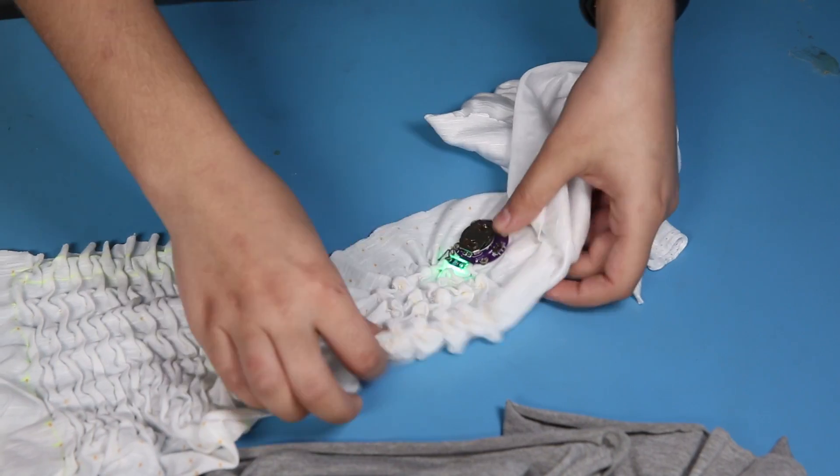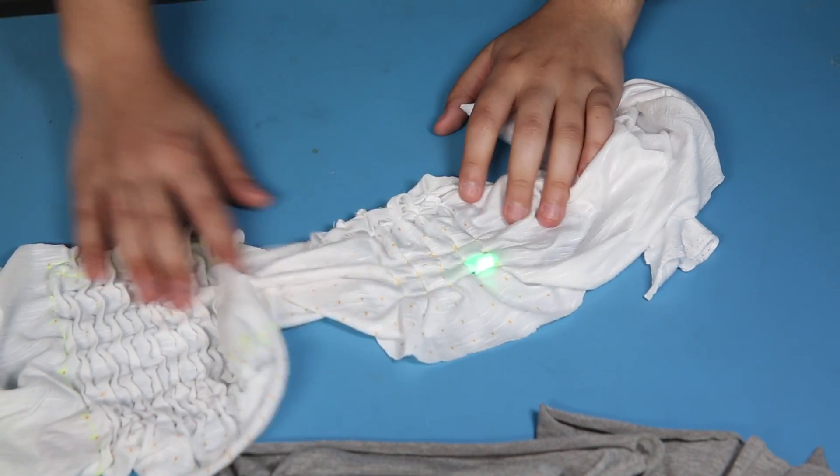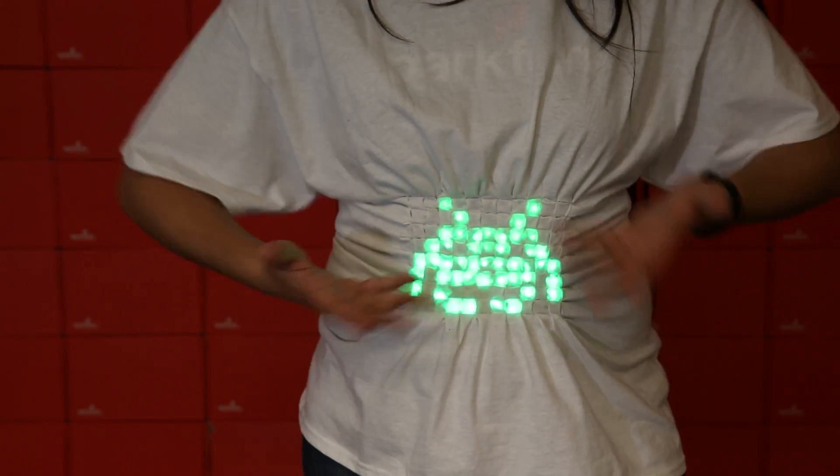I saw that this diamond smocking technique worked great with white fabric to diffuse light, while still keeping the different blocks separate, which is why I used it in my Space Invader Light Up t-shirt. I used green LilyPad sewable LEDs and coin cell battery holders with switches.